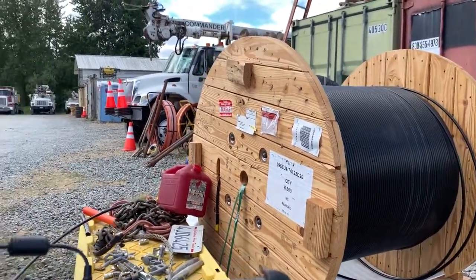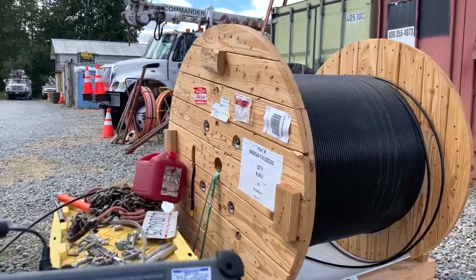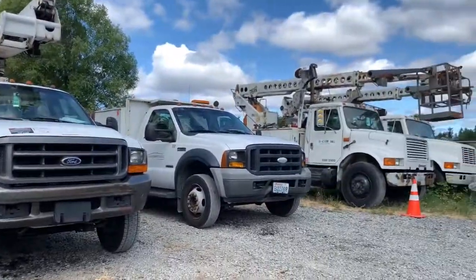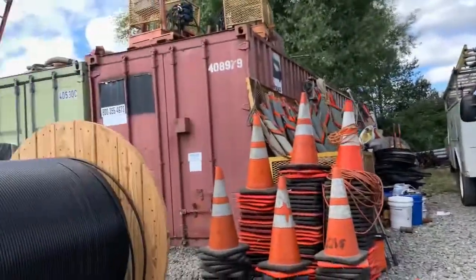This is Joe with Monarch Fiber Optics. We're currently here at a cabling installation vendor's yard — you can see all the line trucks and everything.